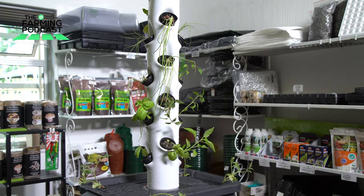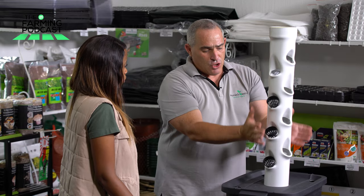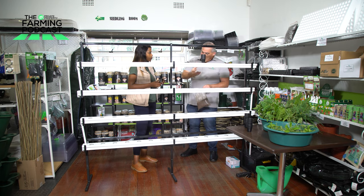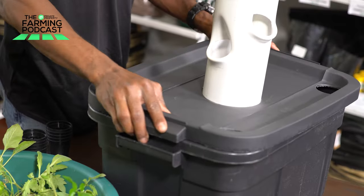Welcome to another special edition of the Home Growers Gardening Series brought to you by Private Property. Today we're going to be talking about the Tower Hydroponic System with Cas, just to let us know how the system works. It's slightly similar to the NFT Hydro system that we aired last week, but this one is obviously much smaller and vertical, as opposed to the NFT Hydro 60 pocket system.